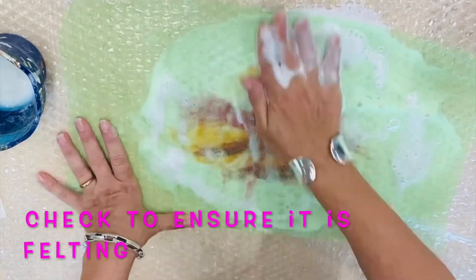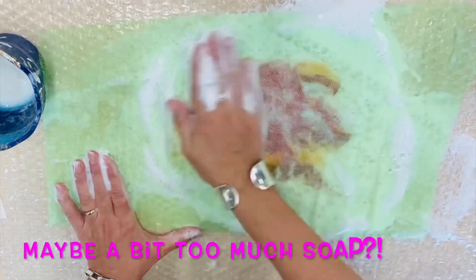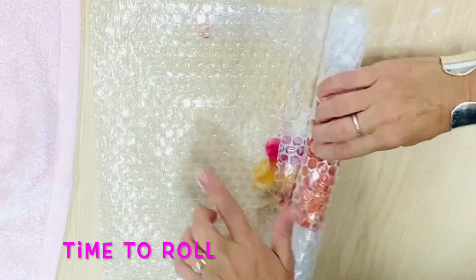If you massage too much it will start sticking to the mesh; if you don't massage enough it will fall apart. So you want it to be fully wet and soapy, and then you are ready to roll.